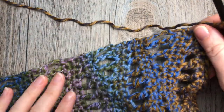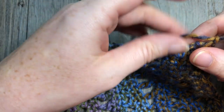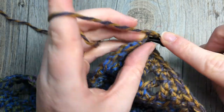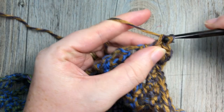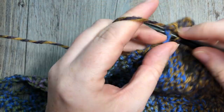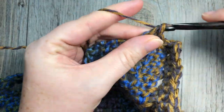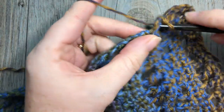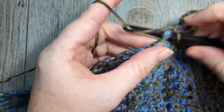Take your yarn and with the front of your shawl facing you, on the right hand corner you're going to join your yarn with a slip stitch. Then chain one and work 73 single crochet stitches evenly across. To make them even can be a little bit of a challenge — I recommend placing a stitch marker halfway across so you can work half your stitches on one side and half on the other. You're going to work a total of 73 single crochet stitches across that shorter end of your shawl.